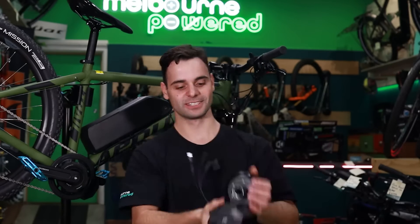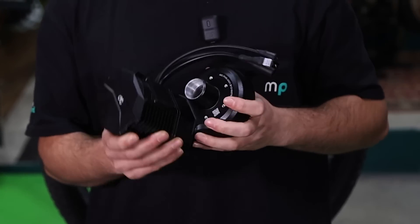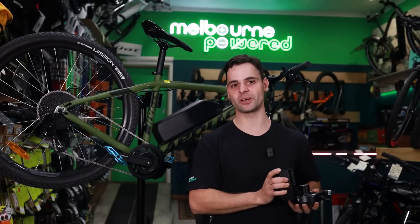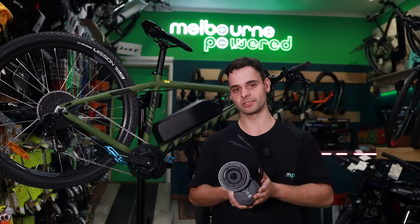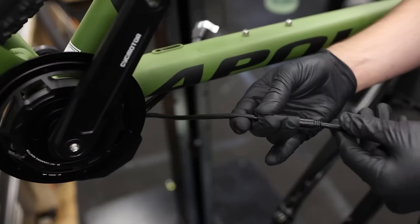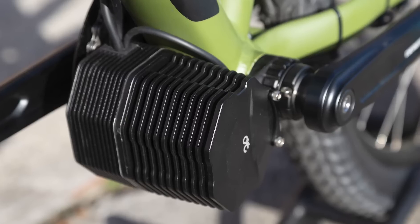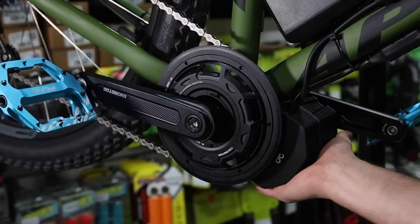Let's take a closer look at the CYC Photon — here it is in the flesh. First impressions: it's a nice compact, lightweight motor, weighing in at about 3.3 kilos. A couple of things that really impressed me were the cables — they exit from the top of the motor, not the bottom. That gives it an overall neat and tidy conversion, and it also offers improved ground clearance, so the motor sits nice and close to the bottom of the down tube.